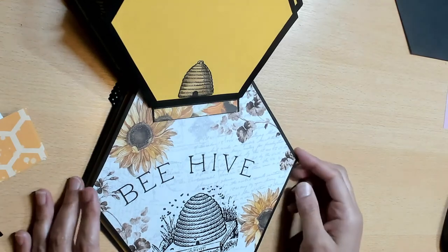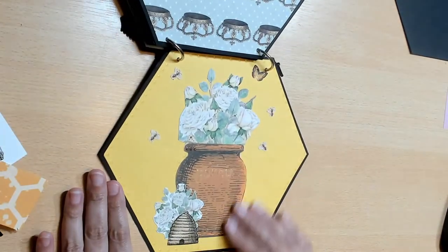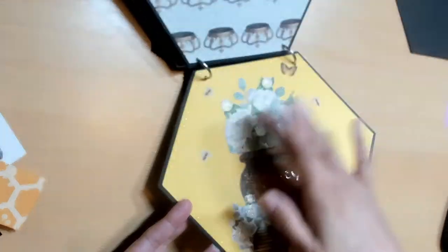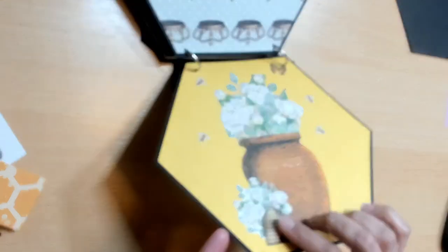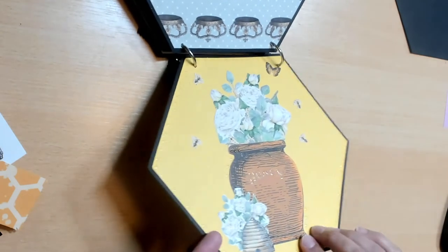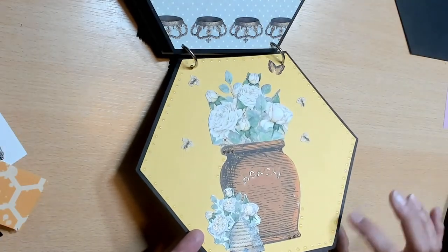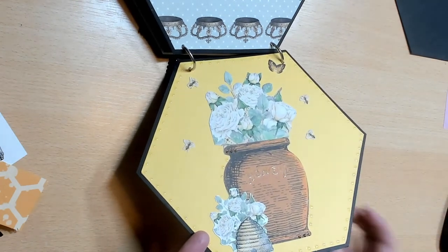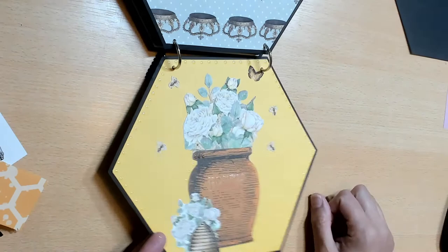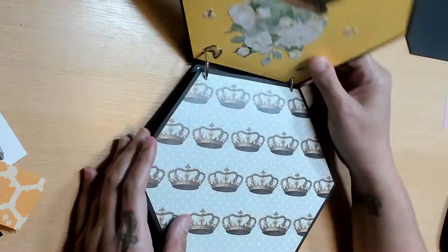My very last front page - I did some fussy cutting. I cut out the honey pot; I just thought it was really beautiful. I added the flowers it came with, plus a flower embellishment from the collection and one of the beehives from the collection. I took some glossy accents and outlined the honey, did some faux nail heads with glossy accents, and everything is glittered up - the bees have glitter, the little butterfly has glitter. I thought that was really cute.